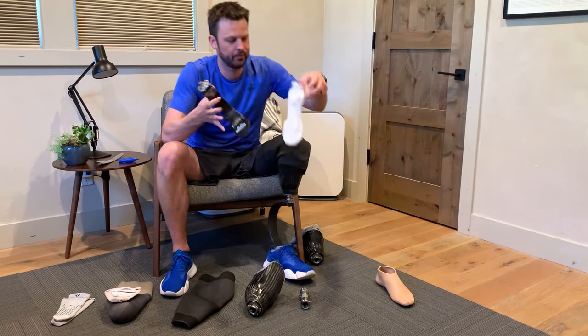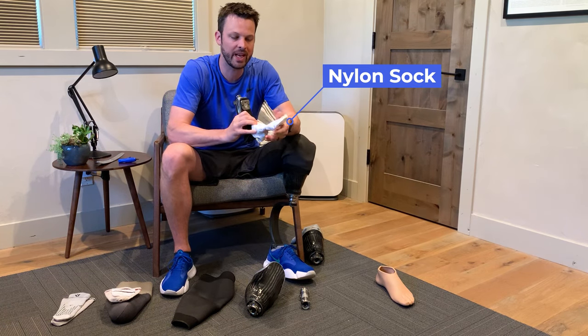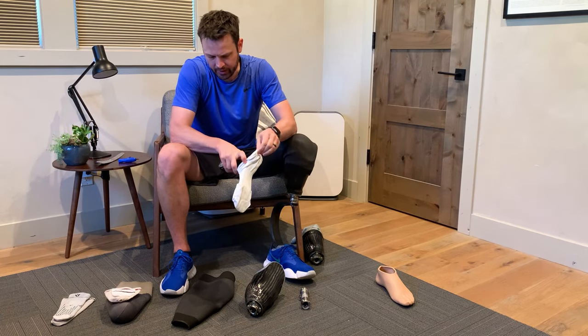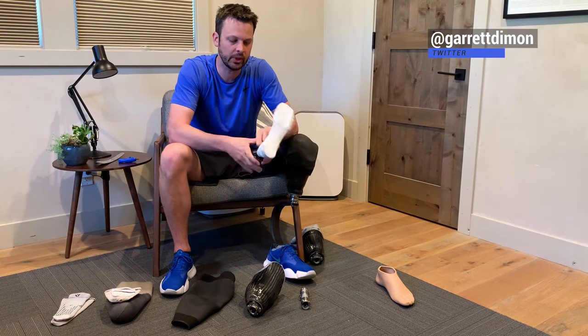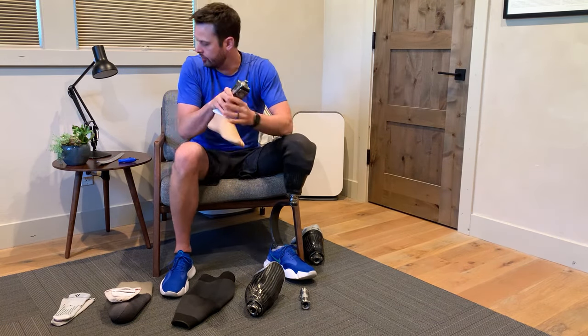So there's kind of a nylon sock that goes over the carbon fiber foot to protect your foot shell. It just goes on like a sock, and then you get into your foot shell.